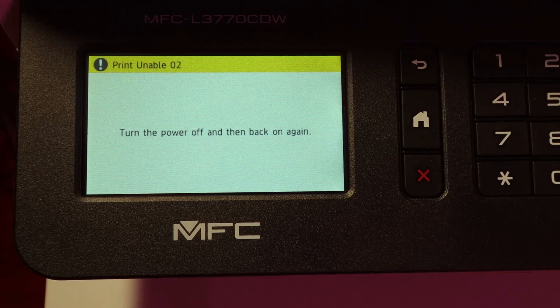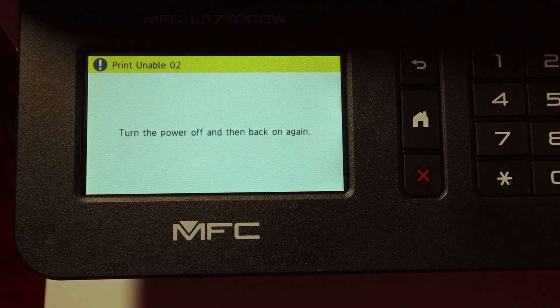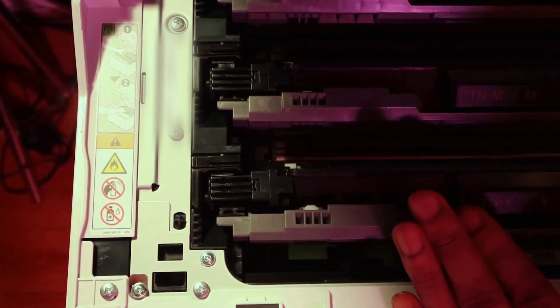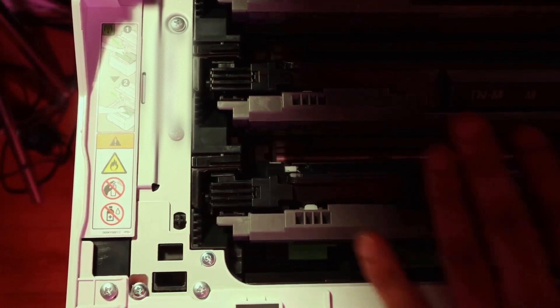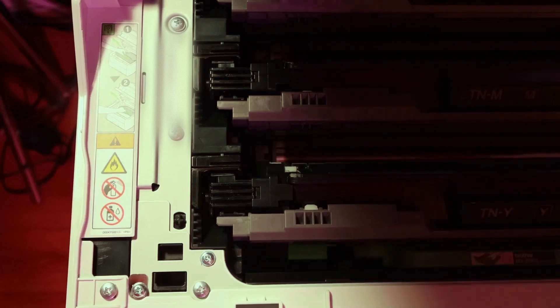You can just press yes, and then it says to turn off the power and back on again, so press the button. Then it'll shut down. Here I was just making sure that all the cartridges were pressed in all the way so I don't get an error.